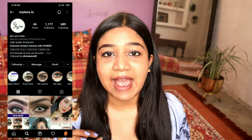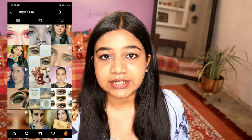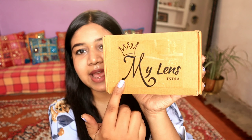I ordered from an Instagram store called My Lens, and they were so good — really quick and nice service. They quickly replied to me and sent my lens package. Within four to five days I got the lens delivered. The packaging is a cardboard box and they customized it with a sticker, which is really nice — I think these little initiatives are very good.